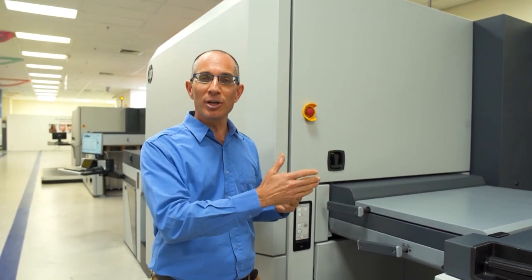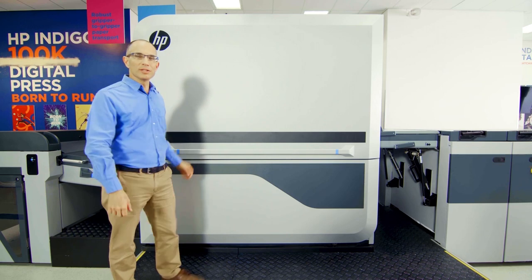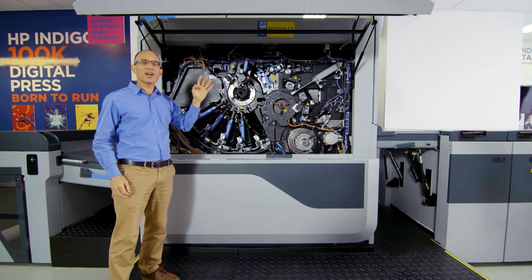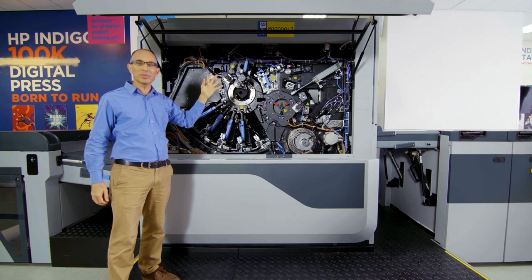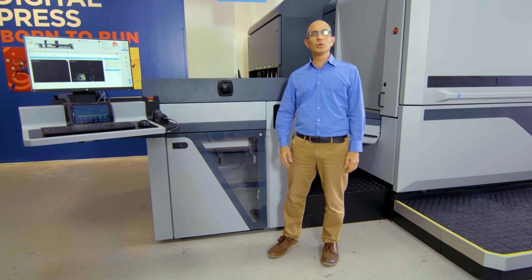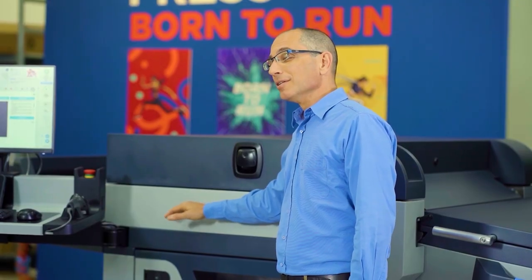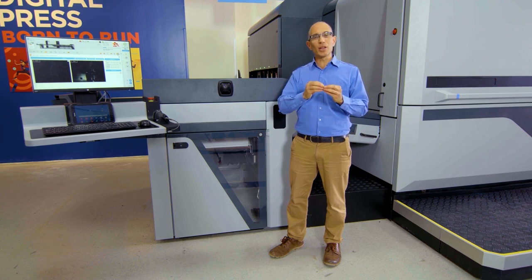On top, it improves quality with perfect sheet-to-sheet registration. Let's look inside. It looks like the Indigo you know, but we had to modify over 90% of the components in order to support the high speed and the Indigo quality that you expect to get. In order to allow continuous printing, color calibration is done in parallel and outside the regular printing path. This allows high utilization and improves color stability.